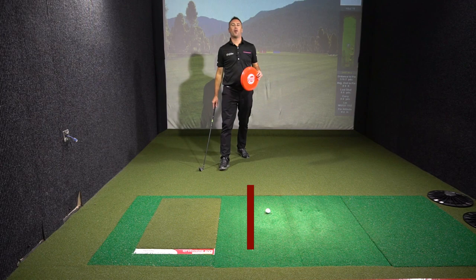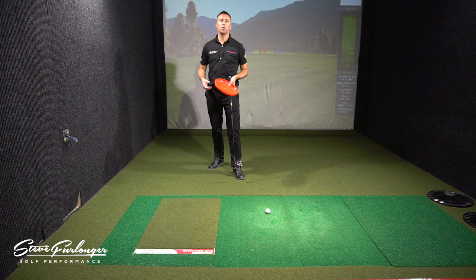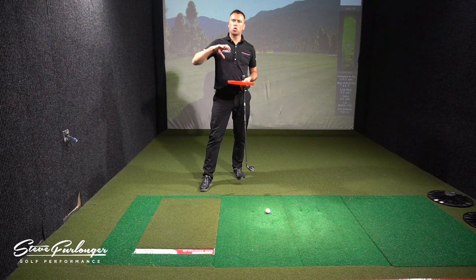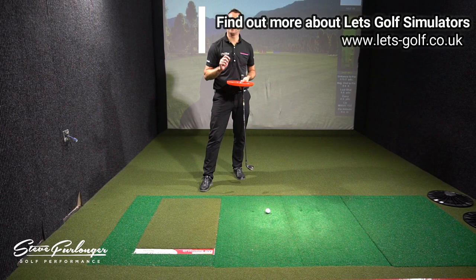I'm at Let's Golf in Hawley, at base camp. Today's tip is going to be demonstrating and giving you a drill to help you practice and sequence the correct weight pressure transfer using a simple frisbee. You're going to learn how to twist the ground — I like to call it 'turning the turf' — to push off your back foot for better ball striking and to control your shots on the golf course.